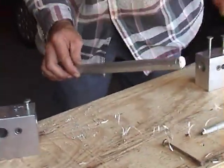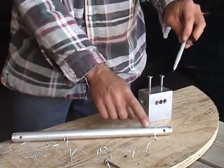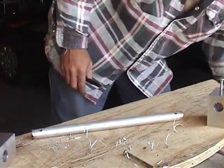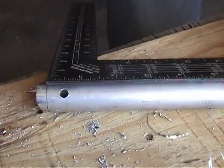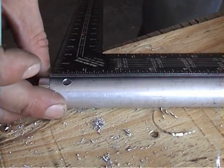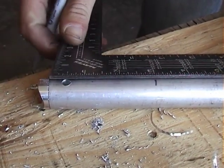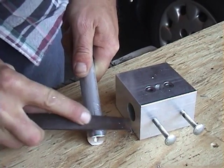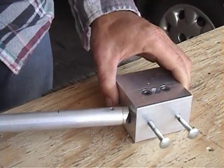Now we have our part where our two stubbies — our two holes — are in the same direction, and it's going to fit on the cross tube like so. We have to drill two more holes at the three-inch marks, about three inches from each end of the tube, not the stubby. Then you should take a file and knock the burrs down so they slide in your drill guide nicely.